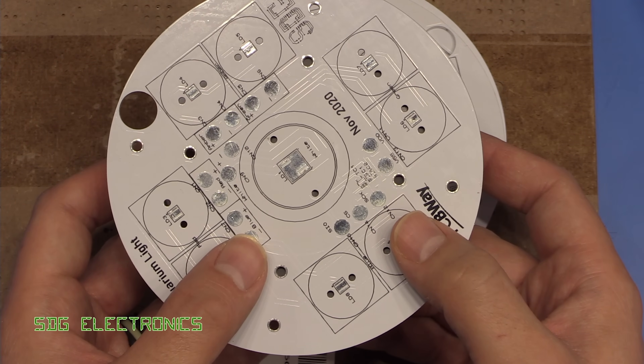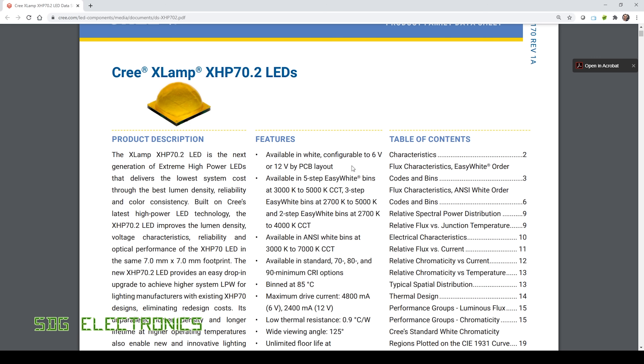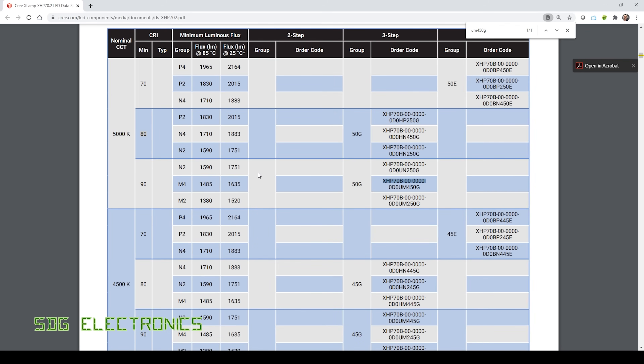Let's have a look at the LEDs. The Cree Xlamp XHP 70.2 can be driven at either 6 volts or 12 volts nominal, with drive currents of up to 4.8 amps at 6 volts or 2.4 amps at 12 volts — really quite colossal for a 4-die LED. These really do need good heat sinking. We've managed to find 5000 Kelvin, 90 CRI LEDs with a maximum luminous output of 1635 lumens at the test current, and if we drive it at maximum we should be getting close to 4000 lumens.